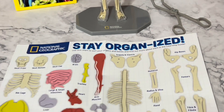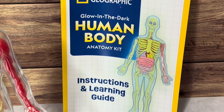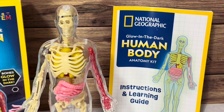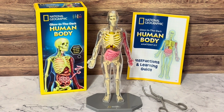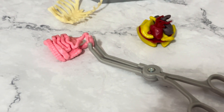It comes with a stand, forceps, and a detailed guide with fun facts about the human body. My favorite part is that it's not just a display piece — it's interactive, so kids can build it, take it apart, and really get a sense of how things work together.